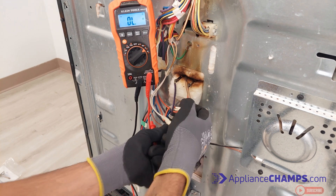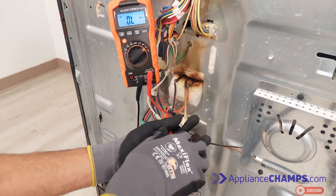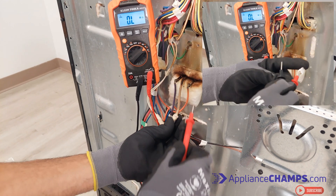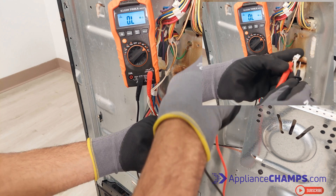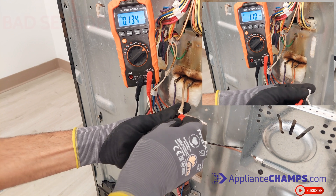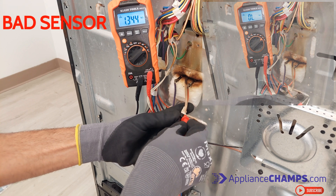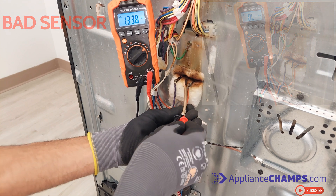The temperature sensor: to test the temperature sensor, set the multimeter on resistance and measure resistance from the sensor. At room temperature, you should get about 1100 ohms. If it shows anything above 1200 or below 900, it means the sensor is bad and needs replacement. In this case, the sensor is bad and needs replacement.